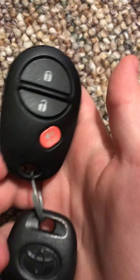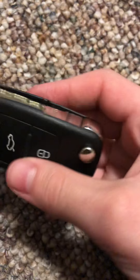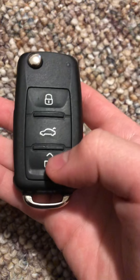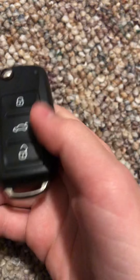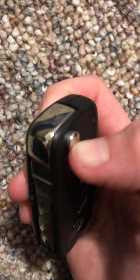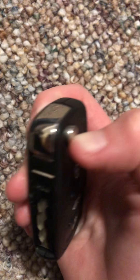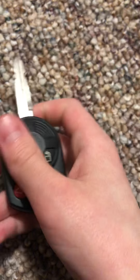This is my Toyota Tacoma key — this other key doesn't go with it, I just put them together. This is my Volkswagen key, I think — some type of Volkswagen. This is my Lincoln key.